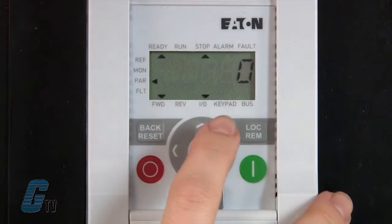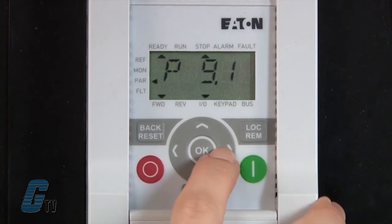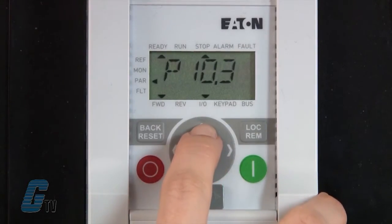I have already plugged in my preset values. My minimum frequency for my digital inputs is currently 20 hertz with a maximum frequency of 60 hertz. I will first set up the PLC sequence control operating mode by going to P10.9.